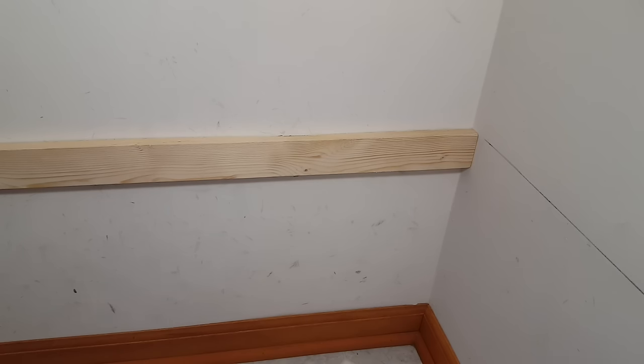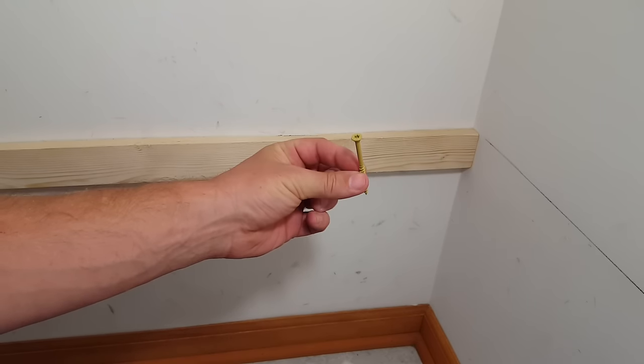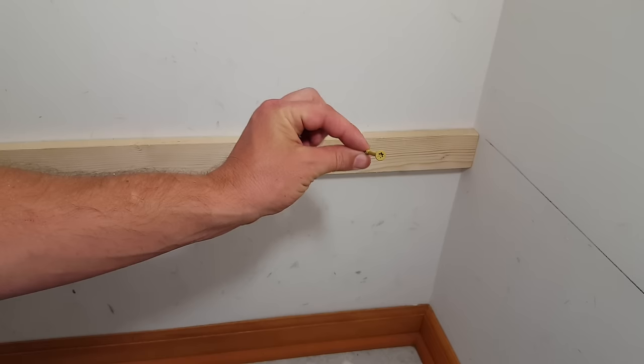Just a couple of things about screws and nails and how I generally secure things. I'm a big fan of screws over nails for a lot of reasons — screws are stronger, they pull things together tighter, and generally will last longer. You also have the ability to take things apart. Projects change and I reuse things a lot. Being able to take screws out and reuse the screws and reuse the wood is a huge advantage to me.